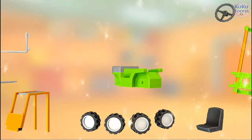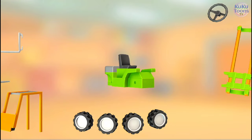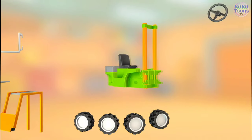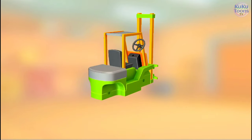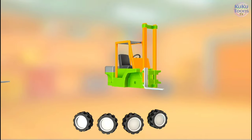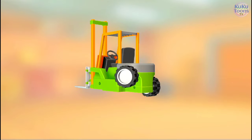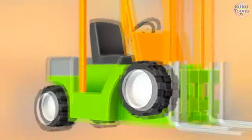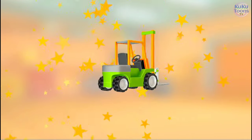Look at this mess. Let's put a vehicle together. Seat. Forklift. Cab roof. Steering wheel. Fork. Fork. Wheel. Wheel. Wheel. Wheel. It turned out so well.